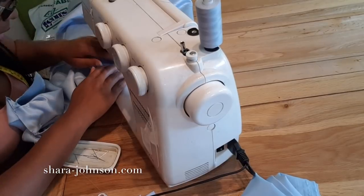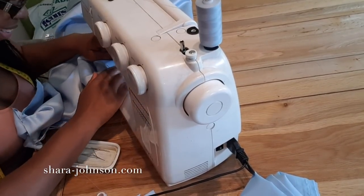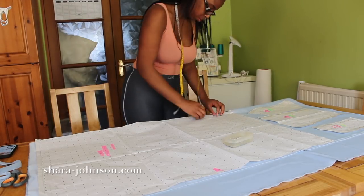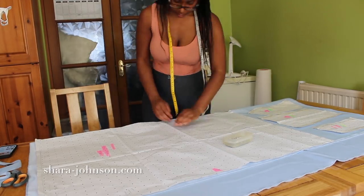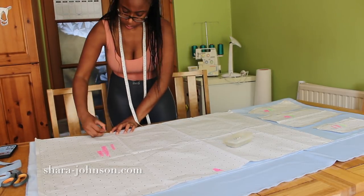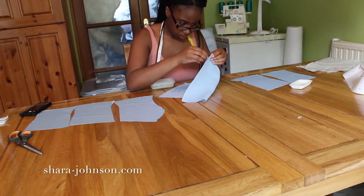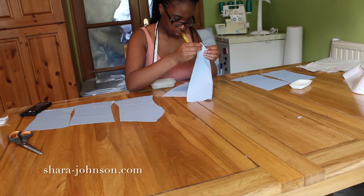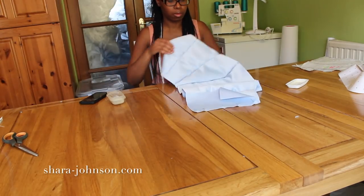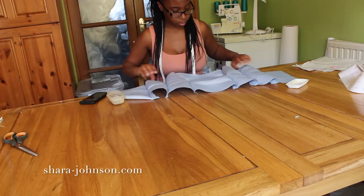Once the front panels are done, I head back to the table to lay out more fabric. I only need to cut out two of the back skirt panels because the back hasn't got as much volume as the front. Then I'm going to cut out the bodice and pin the bodice pieces together.